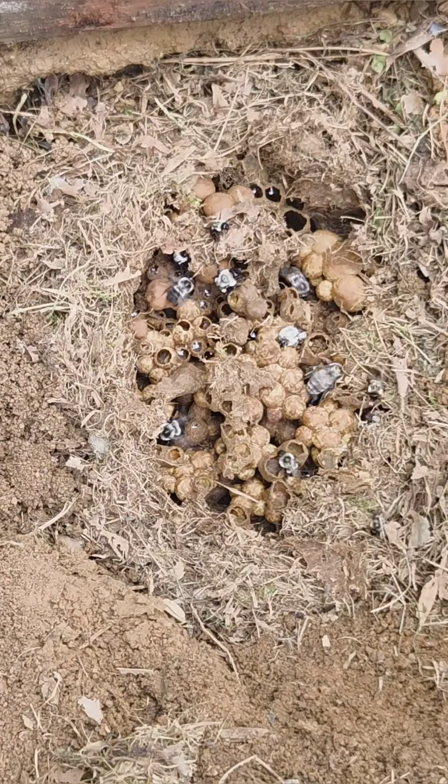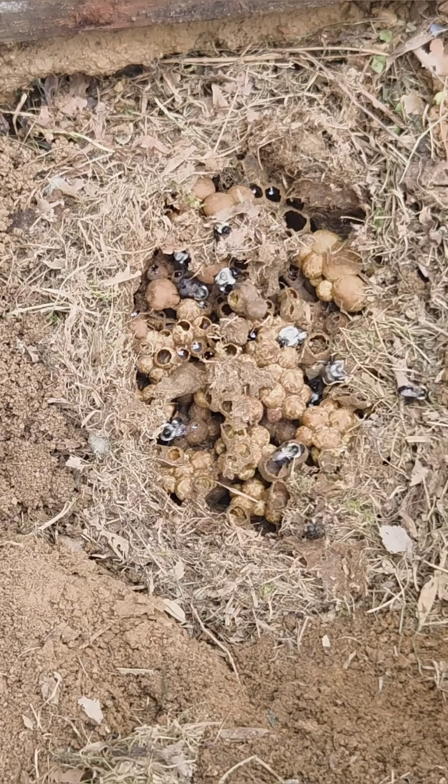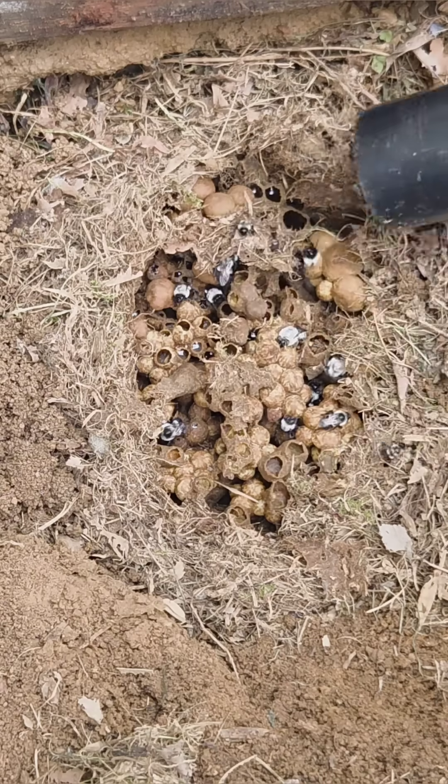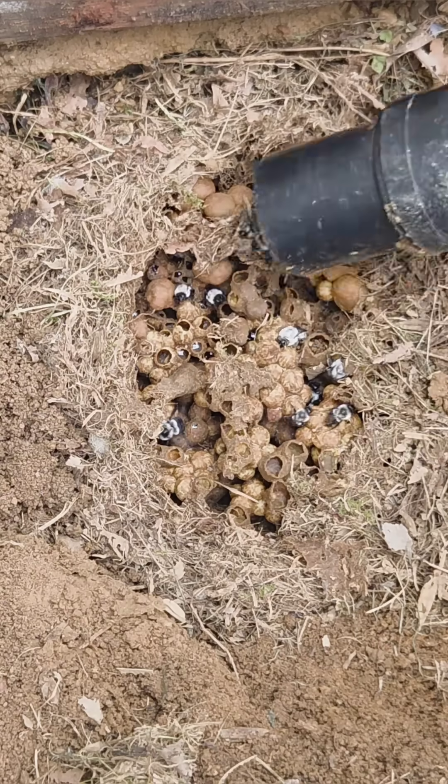Here I'm getting the nest more exposed. I got a whole lot of the bees inside the vacuum compartment, and I'm just preparing to try to get some space to get my hand in there so that I can lift the nest out carefully.